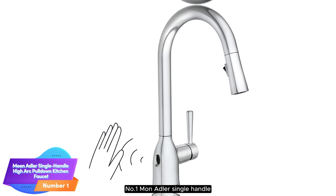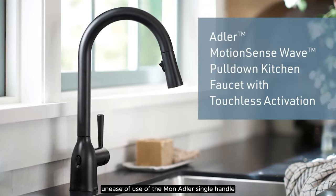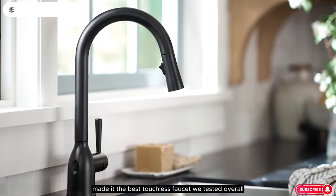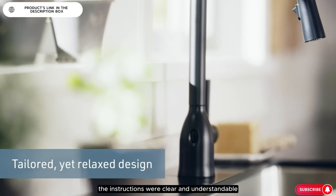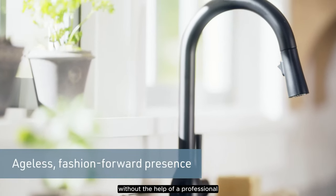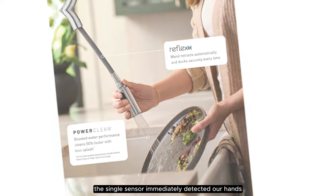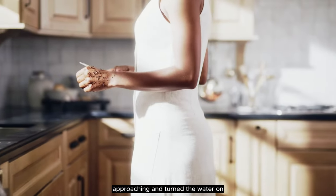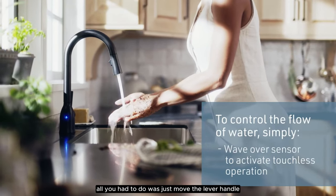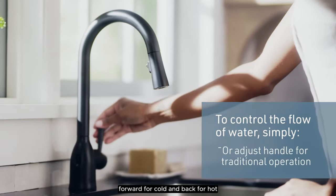Number 1: Moan Adler Single Handle High Arc Pulldown Kitchen Faucet. The sleek design and ease of use of the Moan Adler Single Handle High Arc Pulldown Kitchen Faucet made it the best touchless faucet we tested overall. The instructions were clear and installation took 45 minutes without the help of a professional. During testing, the single sensor immediately detected our hands approaching and turned the water on. It was also easy to change the temperature — move the lever handle forward for cold and back for hot.